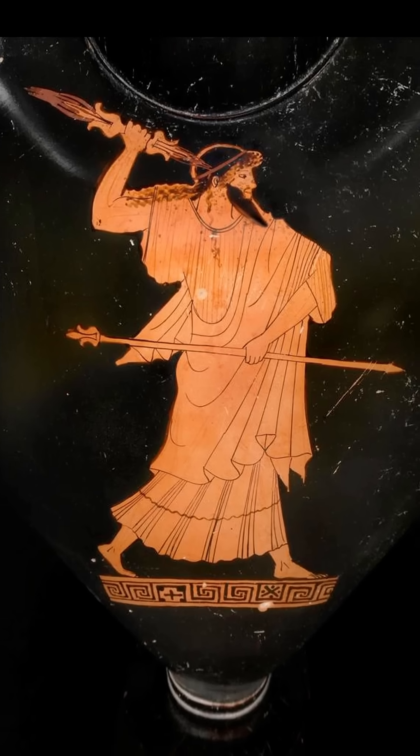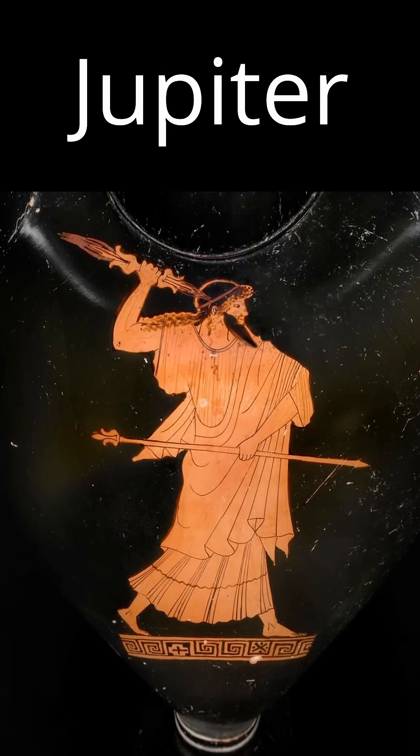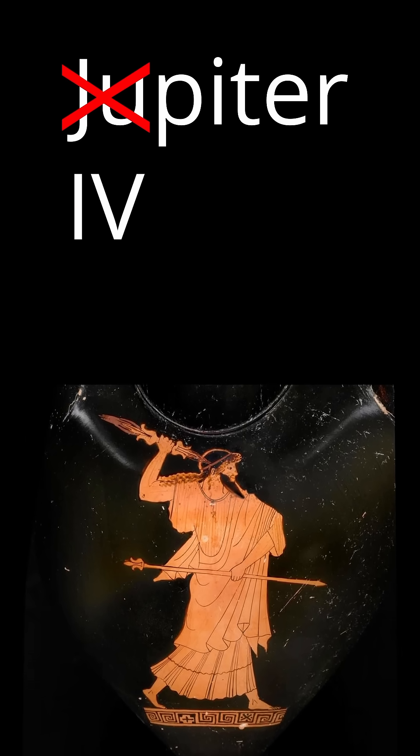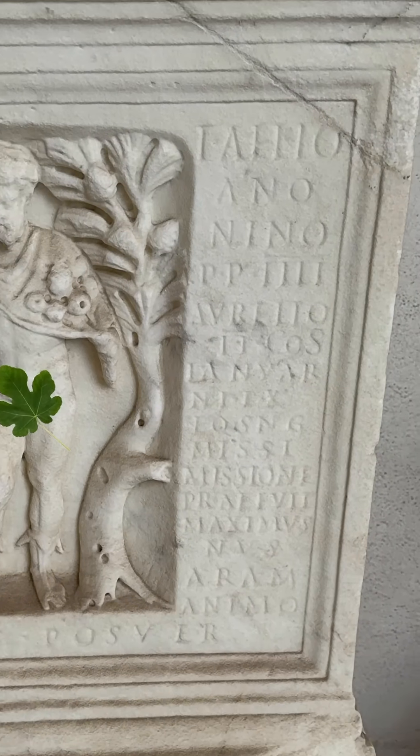It turns out that Jupiter was the king of the Roman gods. But the Romans didn't have a letter J or a letter U, so they abbreviated Jupiter as IV. To avoid confusion in inscriptions between Jupiter and the number 4, they just wrote 4 with all I's.